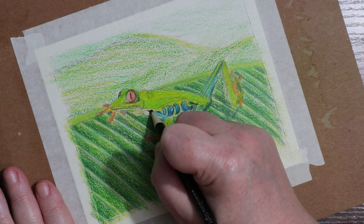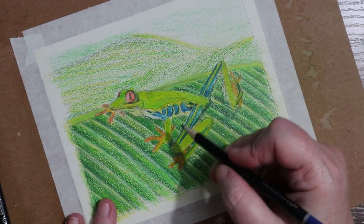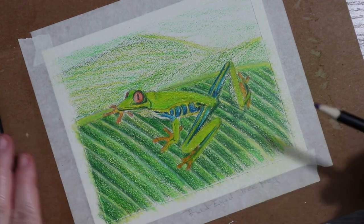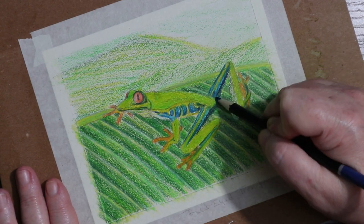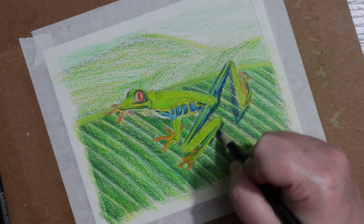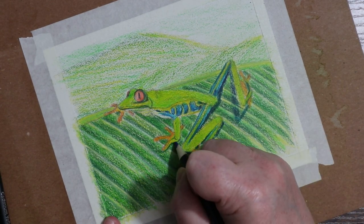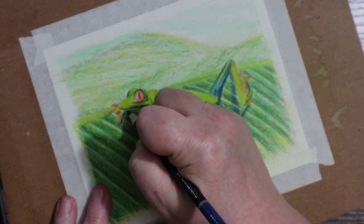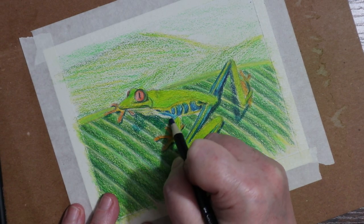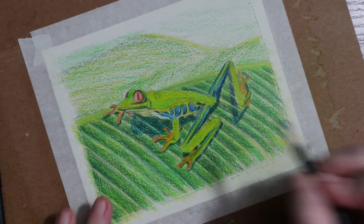I wanted a bit of texture on him, but also I wanted him to feel shiny because frogs are shiny guys — I don't know why, they just are. I go in with the Prussian blue on the edges of the other blue, just to give it some interest and pop, and to darken some of the fold lines and the shadowy areas on his lens. I get in around that eye and the crease of that mouth. The shadows really made him feel more 3D and pop off the page. I think the shadows are my favorite part of the piece.